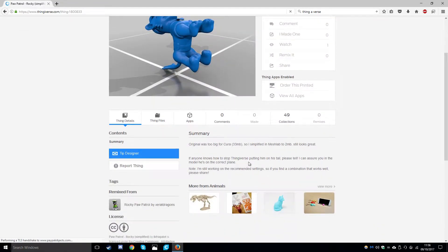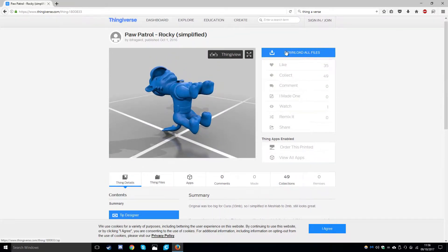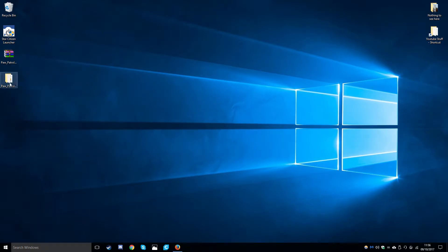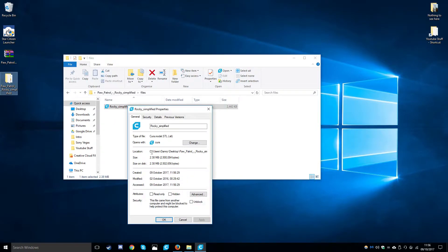You should always check the summary for any recommended print settings - this file does not appear to have any. We are going to go ahead and click download all files, save this to our desktop, and extract the files using WinRAR. Our print file is in the folder called Rocky underscore simplify, and this is a .stl file.